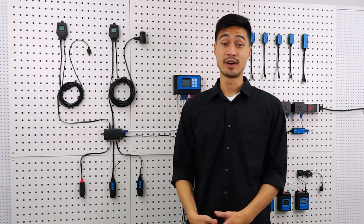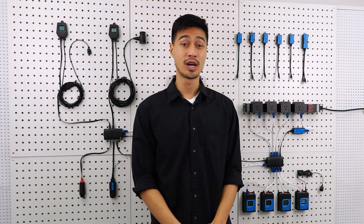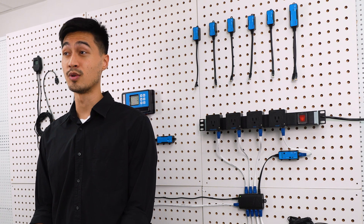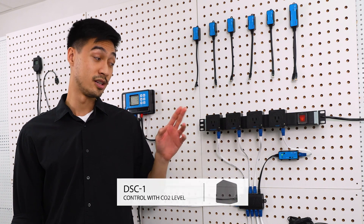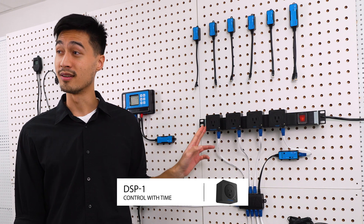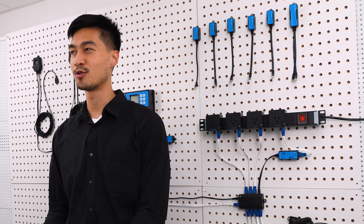In cases where you need the device to work with two trigger conditions, you can piggyback two DS modules, but this method has its limitations, which is why there's a more updated and flexible solution — the DCC1. To use the DCC1, you need to pair it with a DS module. For example, you could pair it with a DSC1 to control CO2 levels, a DSH1 or 2 to control humidity, or a DST1 or 2 for temperature. Or you could pair it with a DSP1 to be used as a programmable timer. Check out our other videos to learn more about this product.